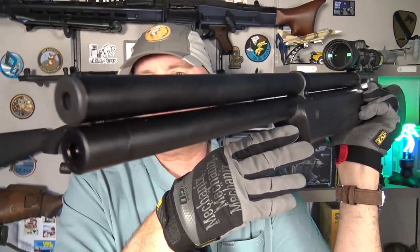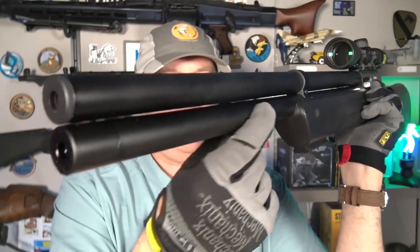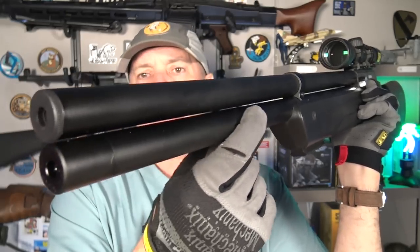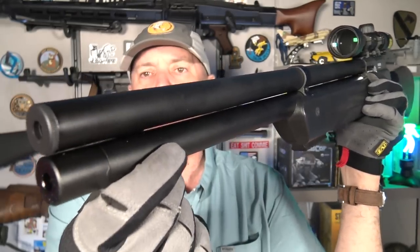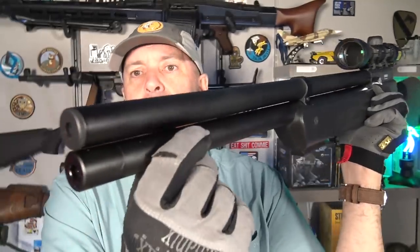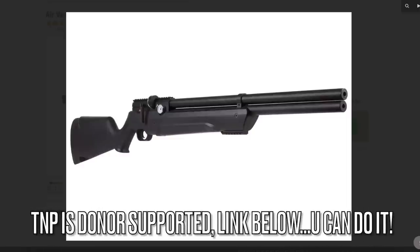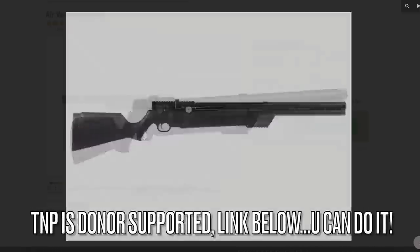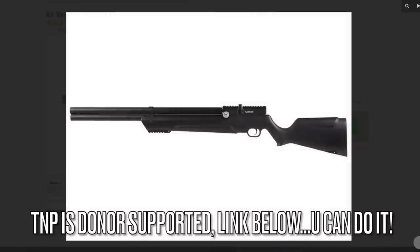It's a pre-charged pneumatic PCP. Here's your air reservoir right here — it's 180cc, not the biggest out there, but they had to balance it with looks, balance, and the application for this gun, which I think is actually hunting and pest control — better said pest control, killing pests.